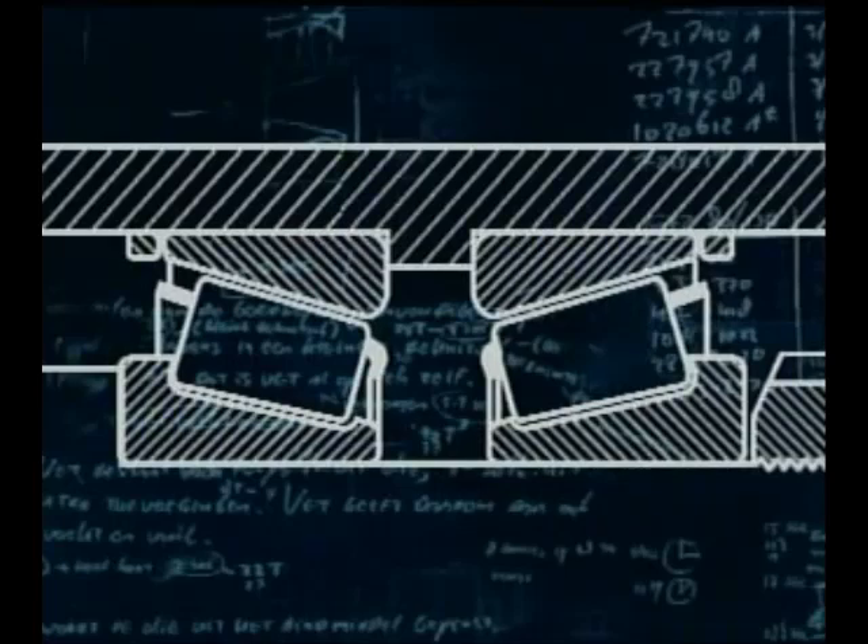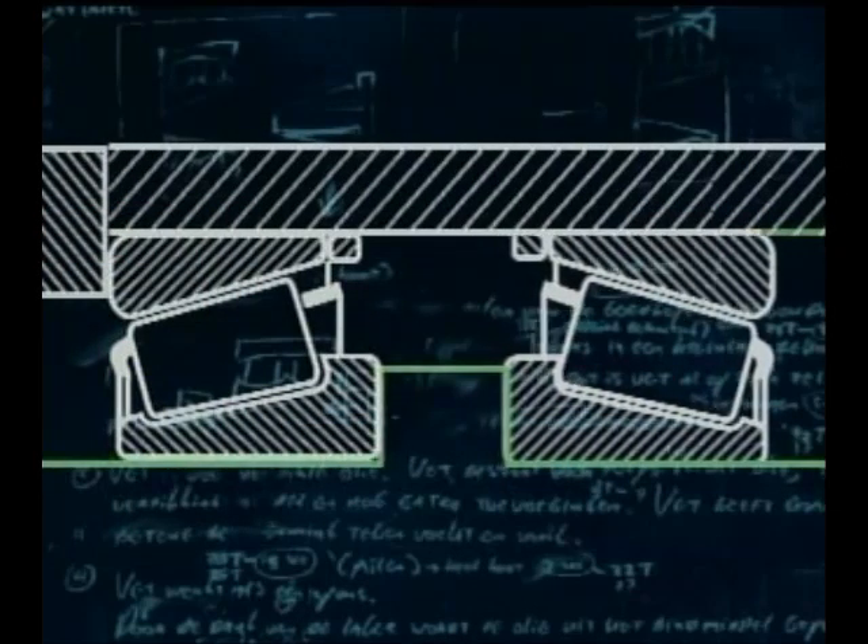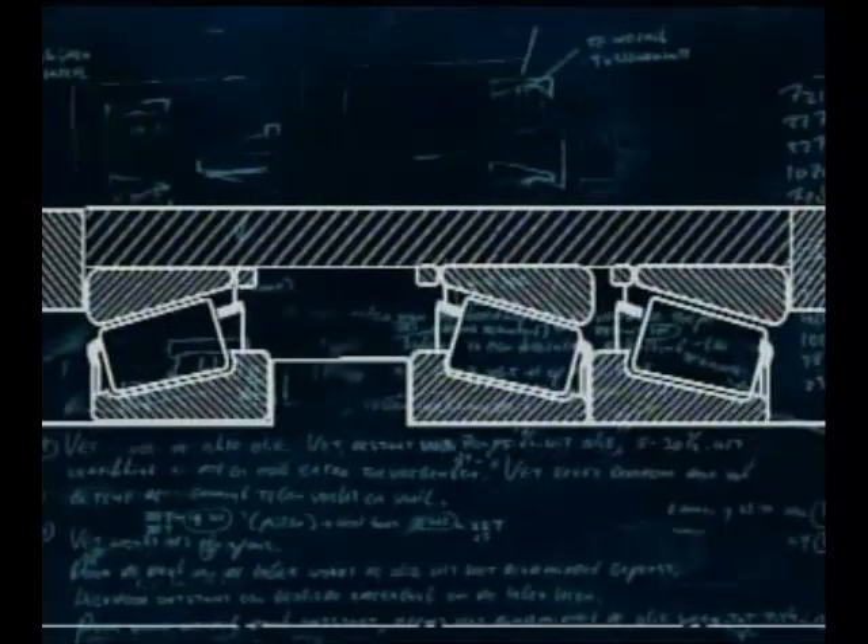Depending on the application, they can be assembled in back-to-back or face-to-face configurations. When mounting these bearings, they must always be assembled opposed to each other. They're particularly robust and are used where heavy loads and moderate speeds apply. This film shows the mounting and dismounting of an industrial taper roller application, similar to that of a truck wheel.